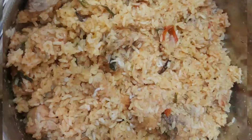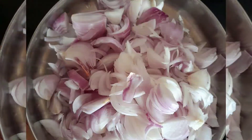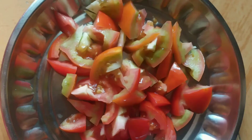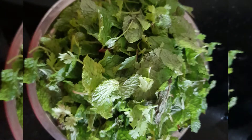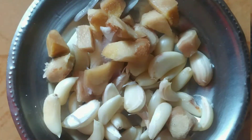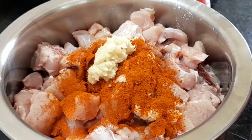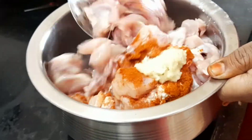Now we are going to make a chicken biryani recipe. The ingredients are: vengayam (onion), thakali (tomato), pudina (mint), arusi (rice), a little paste, and 1kg chicken. Add 2 tablespoons of oil and 1 spoon of paste.